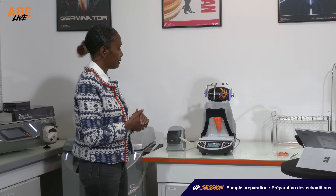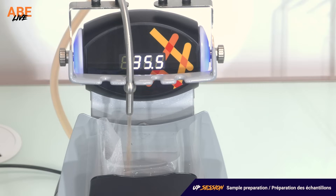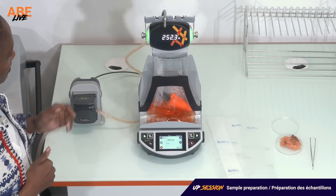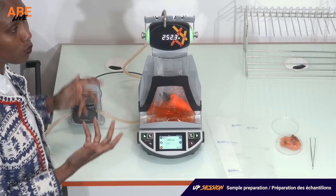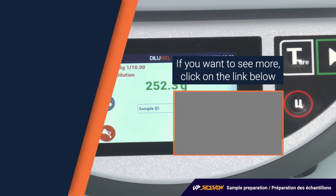So I launch my dilution. I can see that the head is activating and that my diluent is dispensing. I have the weight information here at the head level, and I know that I finished my dilution once it turned back green. All the information is on the high display. And if I want to know more about what happened during my dilution, I can see on the screen the initial sample weight, and I can see that my accelerated maximum deviation is 0.91%, so I'm well within my range. My dilution is okay.